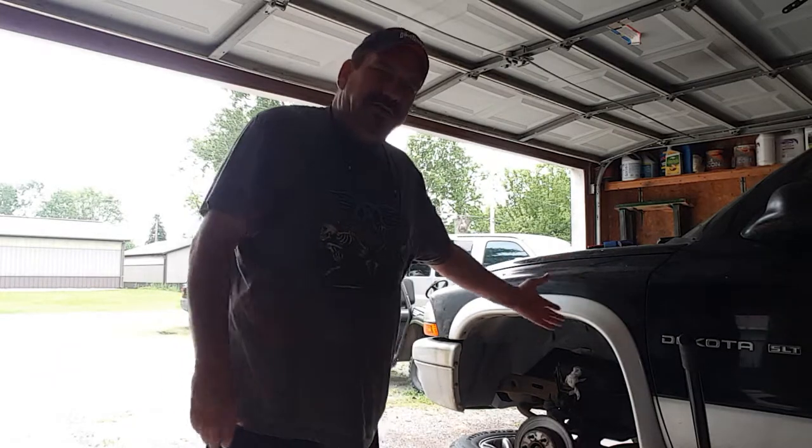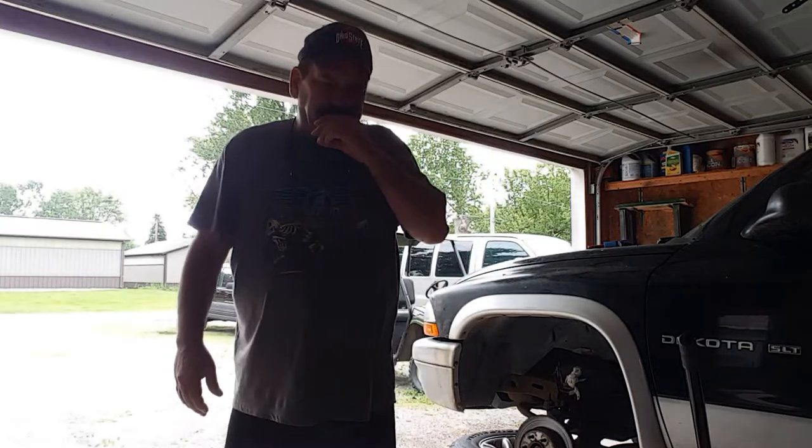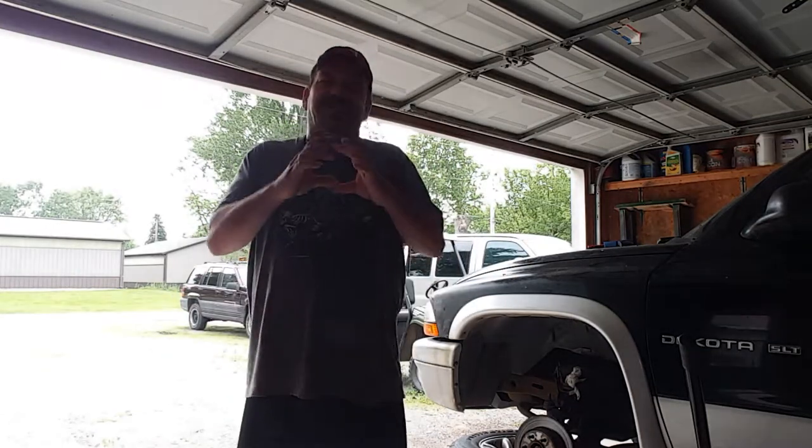Hello YouTube and welcome to another general vlog video. As you can see, the truck is back up on jacks. I put new brake pads on it yesterday, well last night. I made a video of that, and if you watched the video when I was doing the driver's side, which was the last side I was doing, I noticed that there was a chip in the caliper.